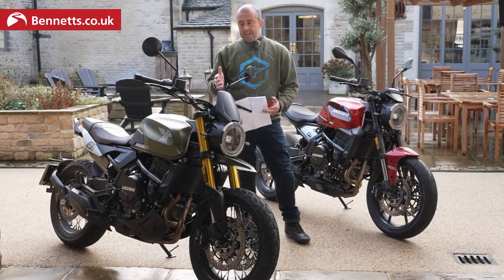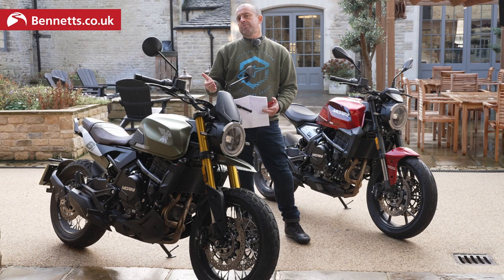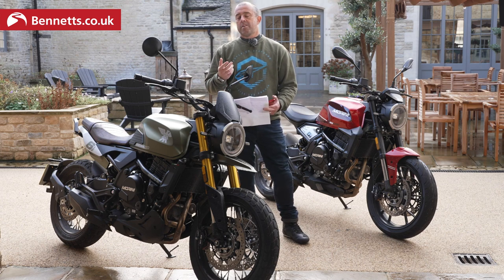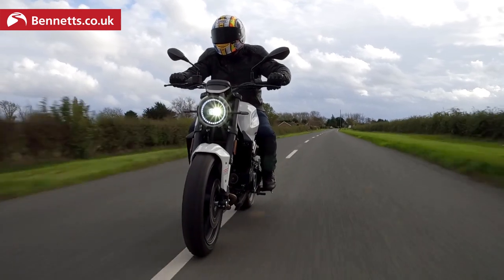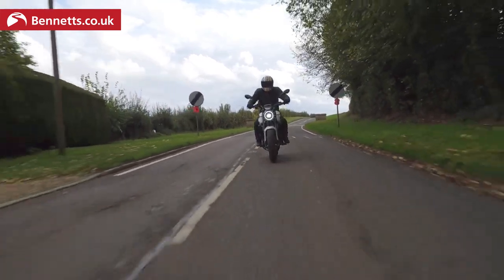When we got out on the bikes, initial impressions were impressive. It looks good, it feels quality, and the TFT dash is a nice finish. You've got to keep remembering this is a £7,000 bike. Once moving, I thought they must have saved money on the suspension — but they haven't. It's pretty basic fully adjustable suspension, but I didn't come away thinking it needs to change. The ride is actually pretty impressive. If you ride past its design parameters you reach its limitations, but that's only when you're asking the bike to do something it doesn't want to do.